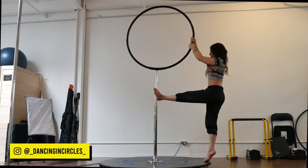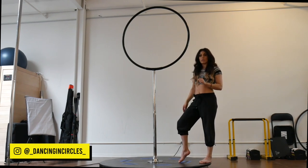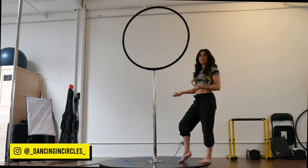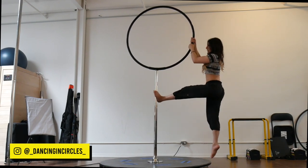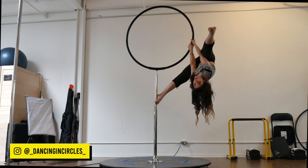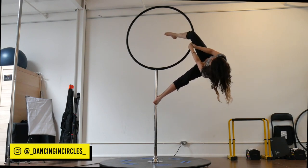From there, I'm going to take my free leg that's dropped down, bend it, and rest it on the top tricep. Then I'm going to lean away from that top leg and land in a straddle position with my foot on the pole essentially. I'm going to bring this free leg onto the tricep, lean away, and then pivot on my bottom foot to land in the straddle position.